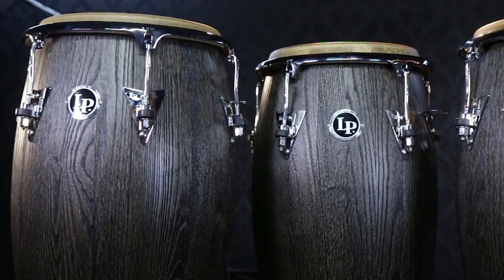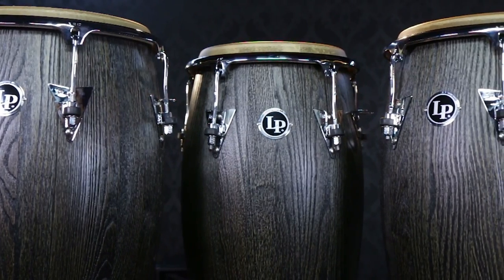Hey everybody, this is Derek Zimmerman, brand manager for Latin Percussion. I'm really excited to be here at Guitar Center to introduce to you these new beautiful Uptown series congas.